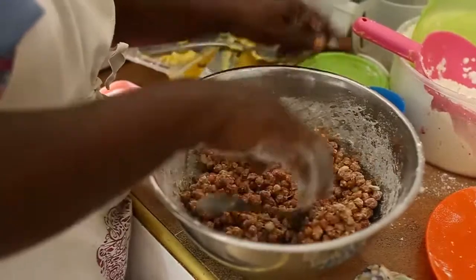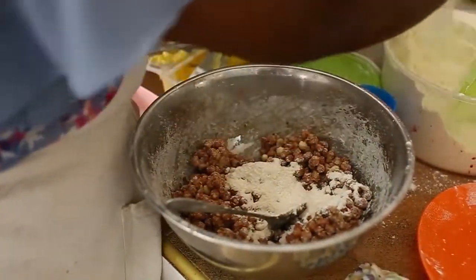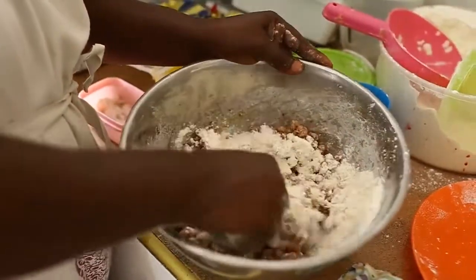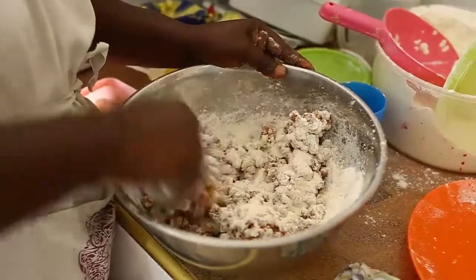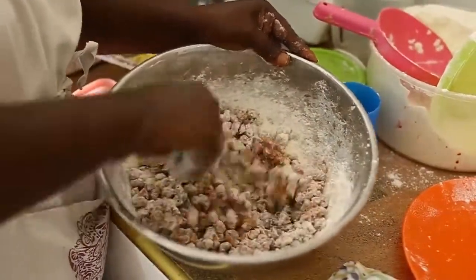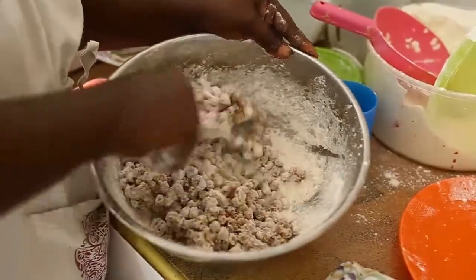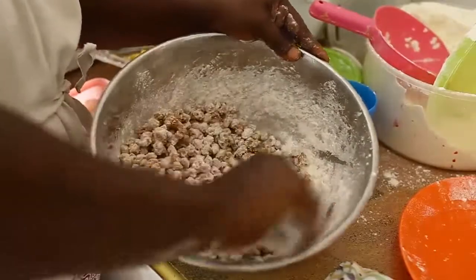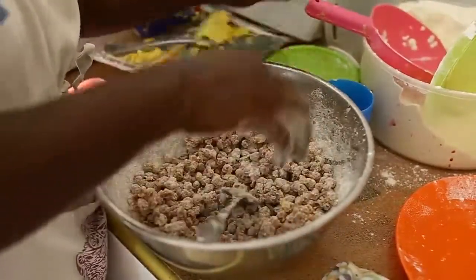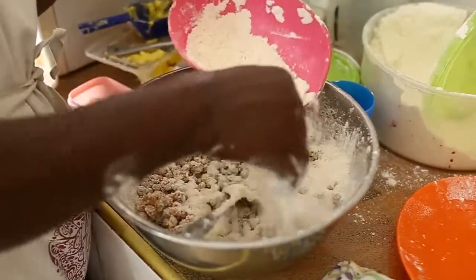After this, sprinkle flour so that the granice coated with egg will separate and they shouldn't stick together. Use enough flour for this purpose, or else after frying you will see the beans stick together — it shouldn't be that way.